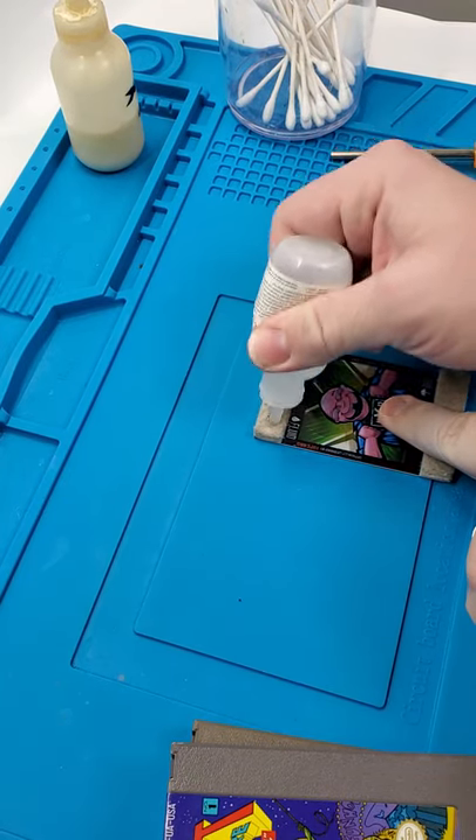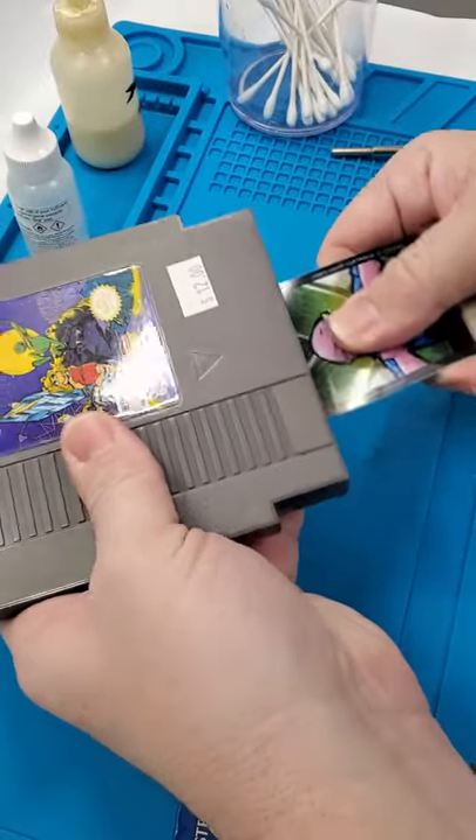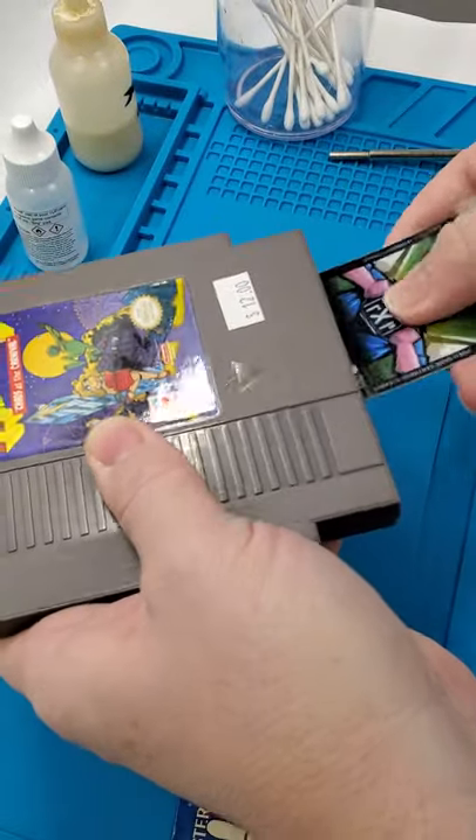All I'm going to do is put a little bit of fluid on that side, take the fluid side, put it in the cartridge, take the dry side, go on in, dry it off.